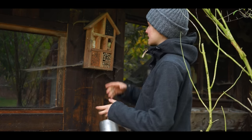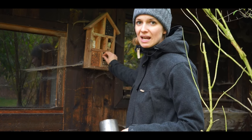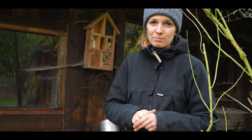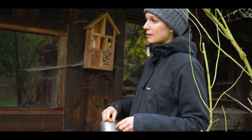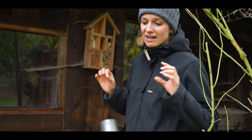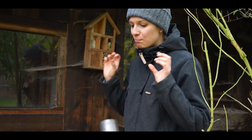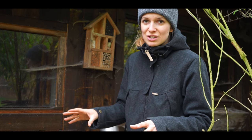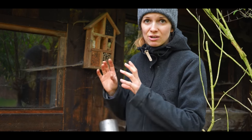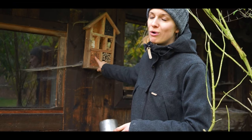I also have some insect hotels. You can see that the holes are closed here — that means there are babies inside. But not many wild bees lay their eggs in such insect hotels. Most wild bees lay their eggs into a sandy ground. So it is much better to have a small space with sand in your garden. These insect hotels are not so important.